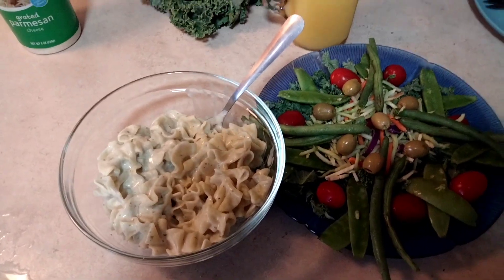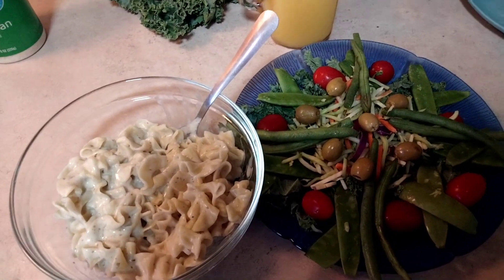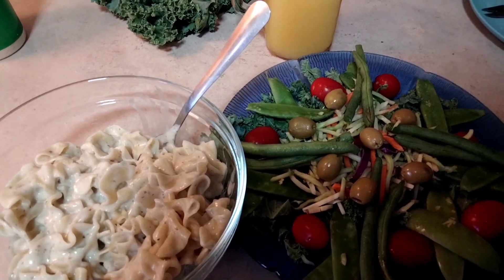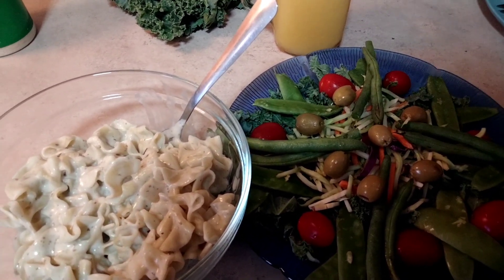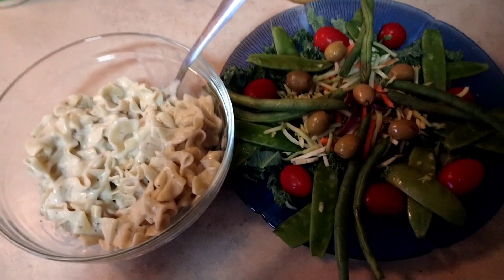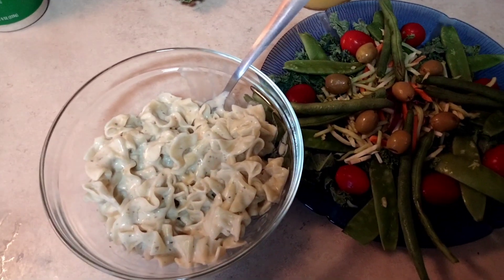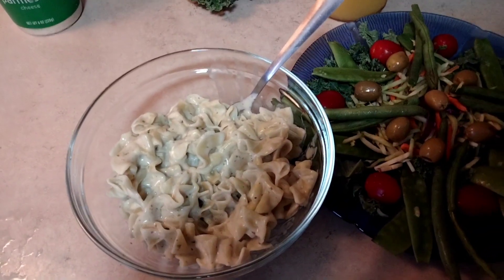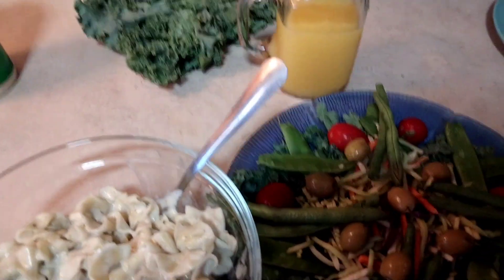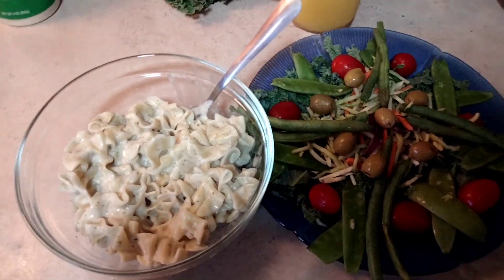This meal consists of a salad — a kale salad with some green beans, some olives, some cherry tomatoes, some broccoli, carrots, red cabbage, and snow peas. And we have some noodles with creamy basil alfredo, and some orange juice. Enjoy — Bon Appétit.